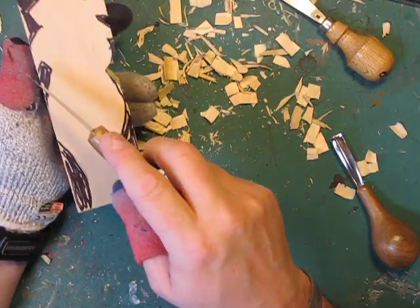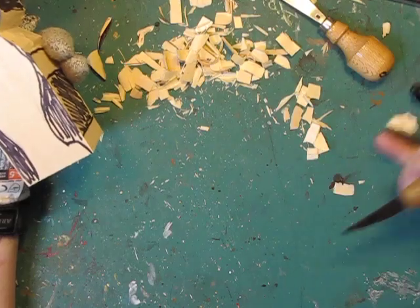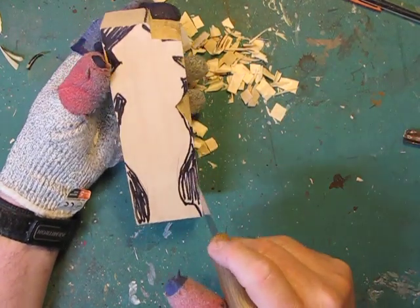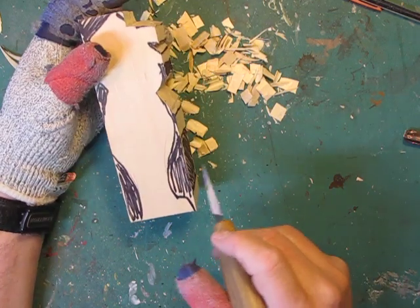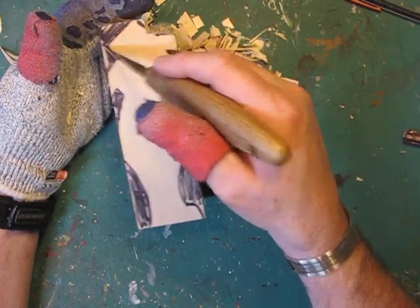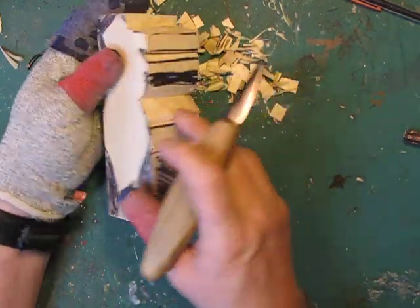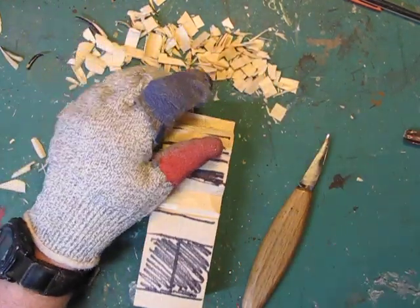I'm going to do the rest off camera because you don't really need to see me doing this over and over. I've gotten comments that people say I talk too much or should do more carving, so let me cut out this part between the foot and the belly, between the back and the belly, the back of the foot, and the top. When we come back for the next video we'll have all this cut out and go over how to do it on this side for the profile. I'll leave you here at about 14 and a half minutes and catch up with you on the next video.